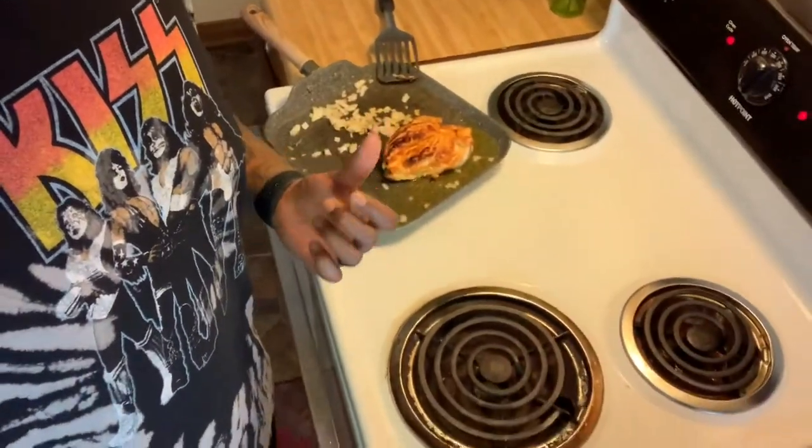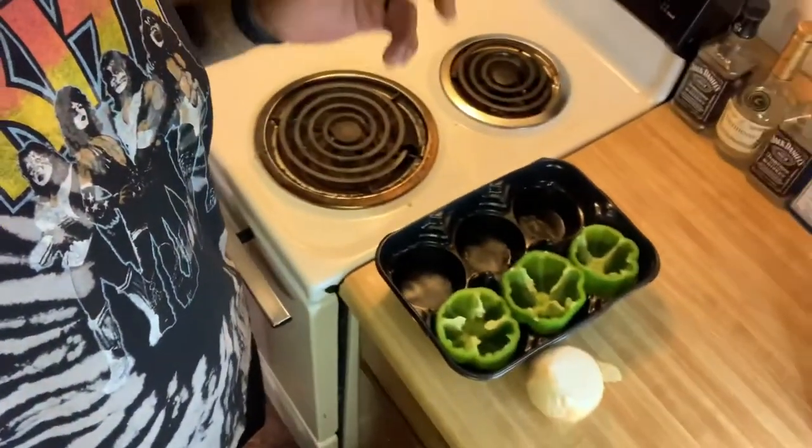All right, so while this is sitting there sautéing, I'm gonna put these bell peppers in the oven — preheat 350. Get them going tonight.